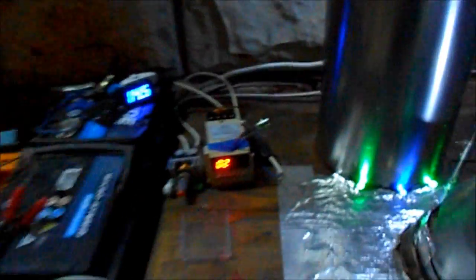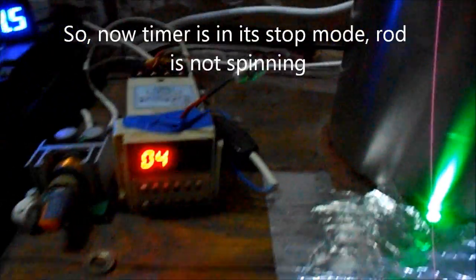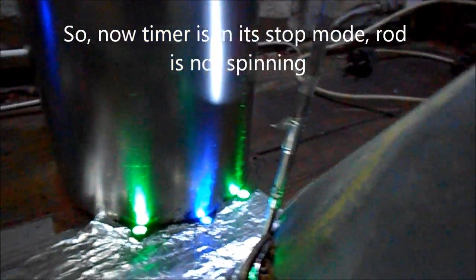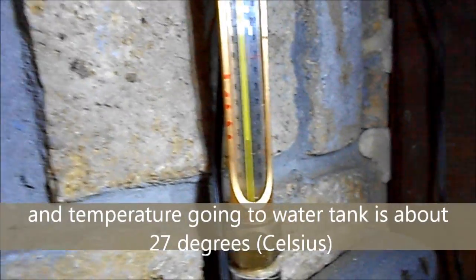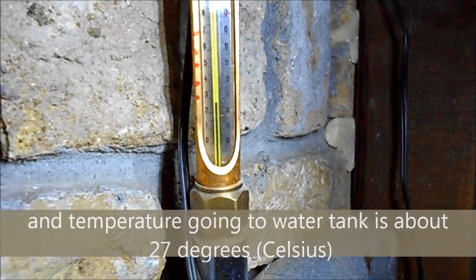I actually installed here one tiny little light — I don't know if it will help, not really. So now the timer is in stop mode, the rod is not spinning, and the temperature going to the water tank is just like 27-28 degrees.